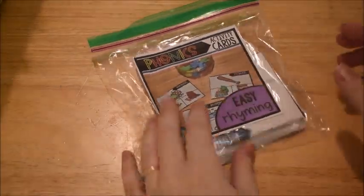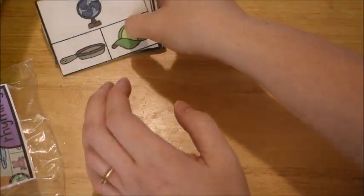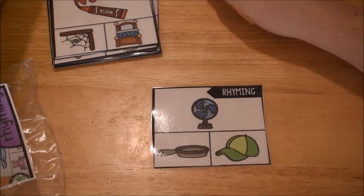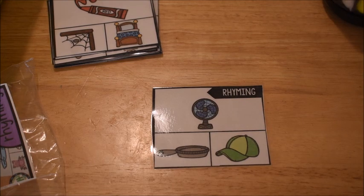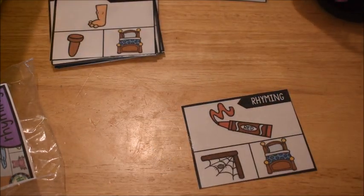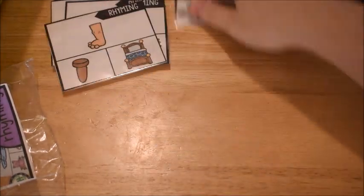The last rhyming activity I have are these activity cards from my big phonics activity card bundle. He just has to find the picture that rhymes: this is a fan — what rhymes with fan, pan or hat? He can use manipulatives to cover his answer, or use clothespin clips. Fan, pan, red, bed, leg, peg, and so on. You can use any manipulatives you have to cover up your answers.